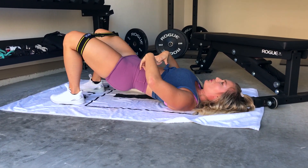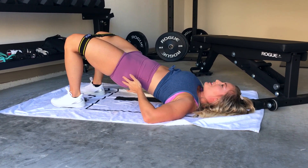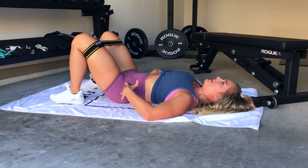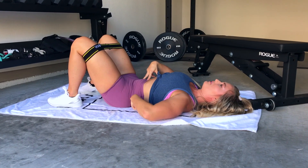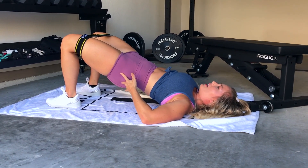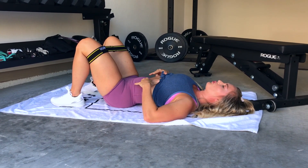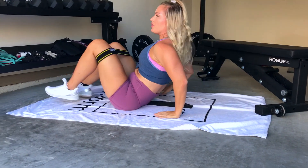Then we're going to focus on squeezing the glute at the top — you can even give it a little tap-tap for more of a mind-muscle connection. Lower it down, fix our pelvis again — that's going to take the pressure off the low back. Come up, tap the glutes, relax and come back down. This is going to be a great start to activating those glutes and getting that mind-muscle connection.